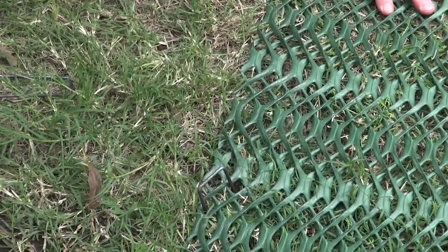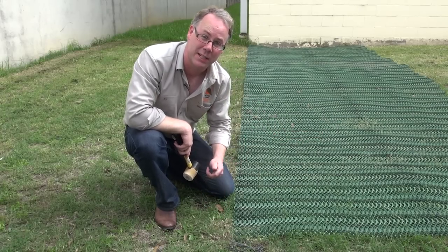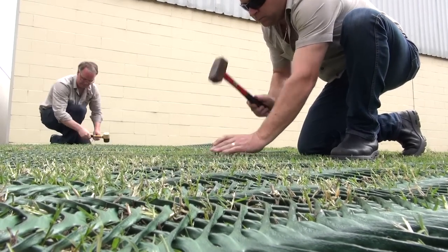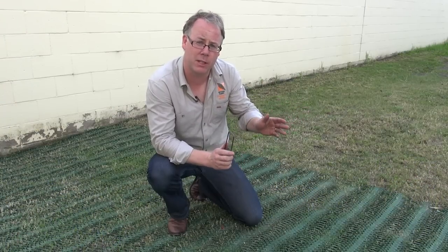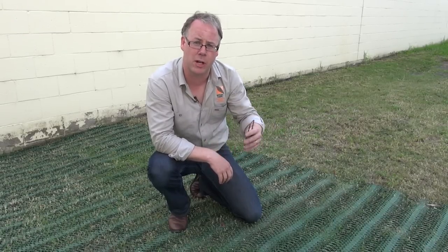That allows your lawn mower, once the grass has grown through it, to travel over and not get caught. It also prevents any damage to the grass protector. Pin the short edge first at 300mm intervals, and then pin along the long edge at 300mm intervals as well. Then as you pin down the centre of the grass protector, use a triangular pattern.